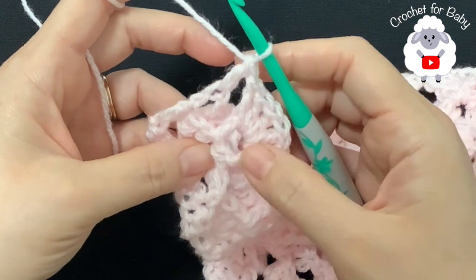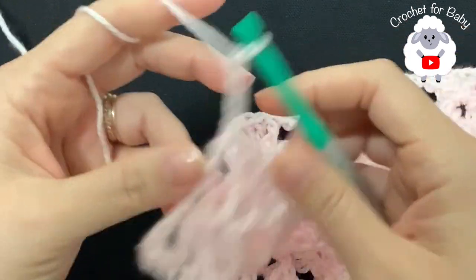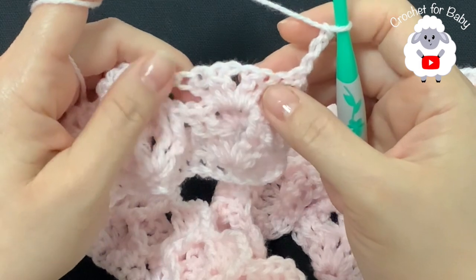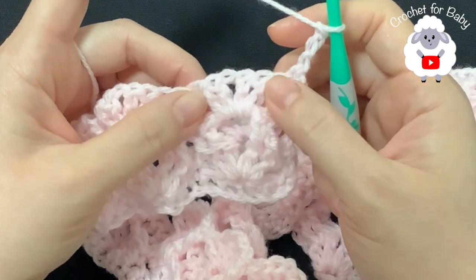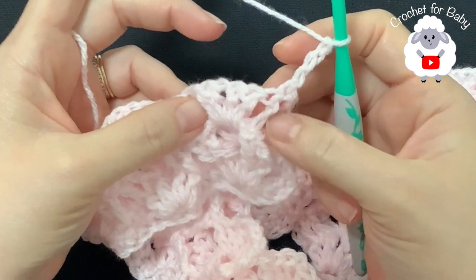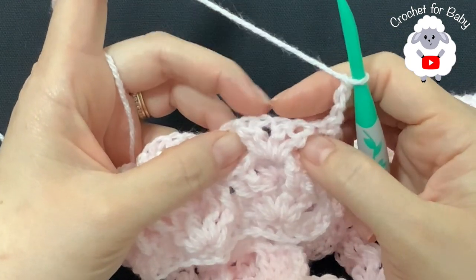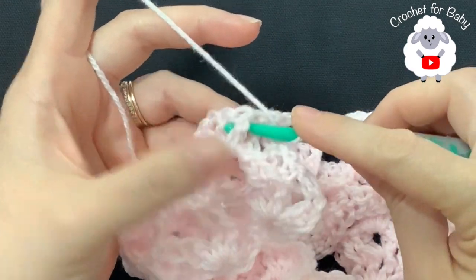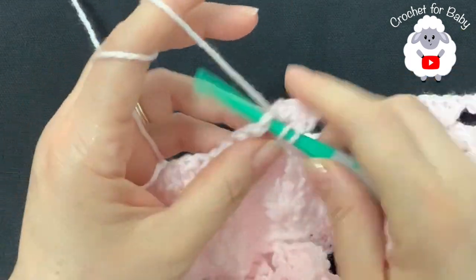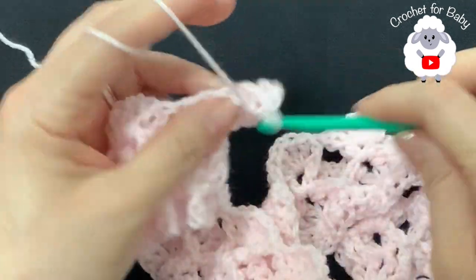For row five, repeat row three again. Chain three and turn. For each fan, find the fan you made inside the v-stitch — skip the two double crochets on either side and work only into those four double crochets. Into the first two make front post double crochets, inside the chain one space make a v-stitch, finish with two front post double crochets. Repeat for every fan across the row.